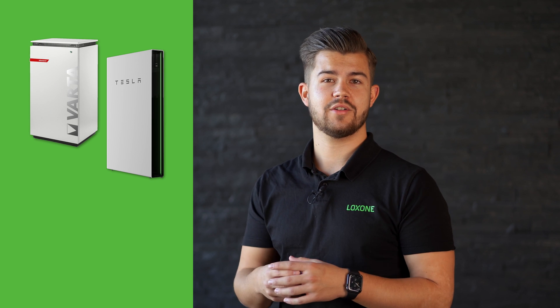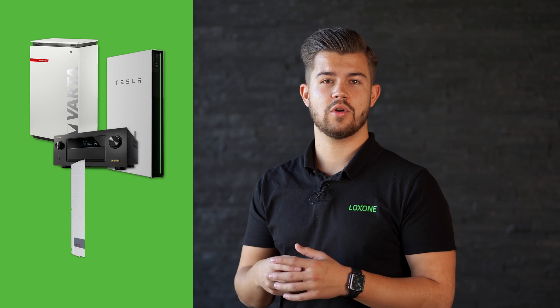No matter whether you want to integrate a Tesla Powerwall, a Varta battery, a Denon AV receiver, or a SolarEdge inverter — in the Lockzone Library you will find a variety of listings for different manufacturers and technology types. And what's even more exciting, you can contribute to this library. As a manufacturer, Lockzone partner, or a user with technical experience, you can create and submit your own templates. These will be reviewed by us and then made available in the library.